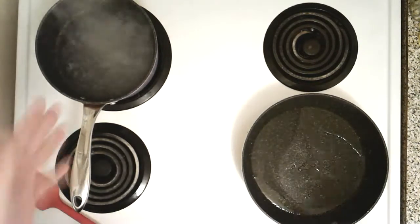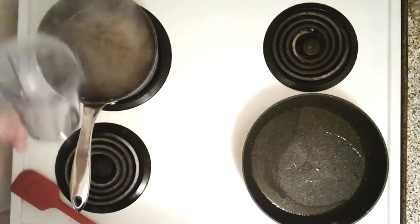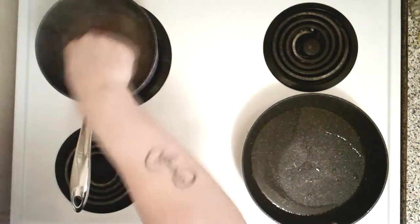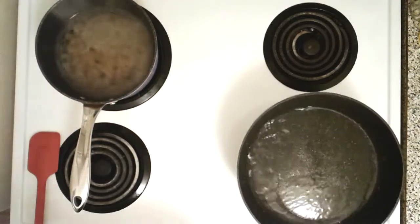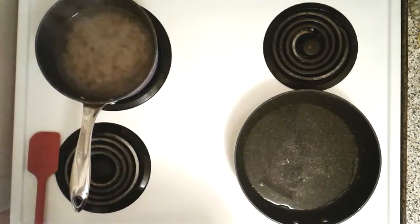We got the water for the pasta boiling — throw in some corkscrew. I thought I had penne but I don't, but it's pasta, however they shape it. We're gonna let that cook for about seven to nine minutes. We got about two tablespoons of extra virgin olive oil.